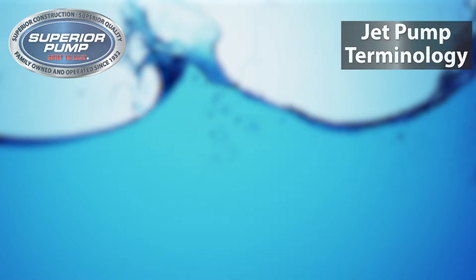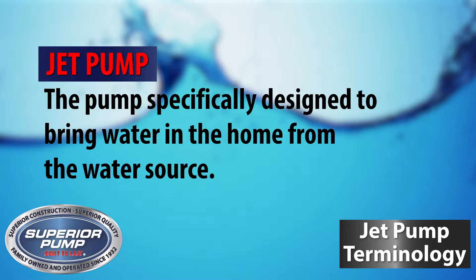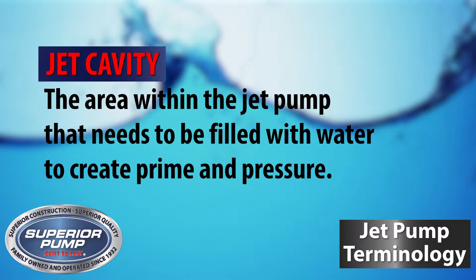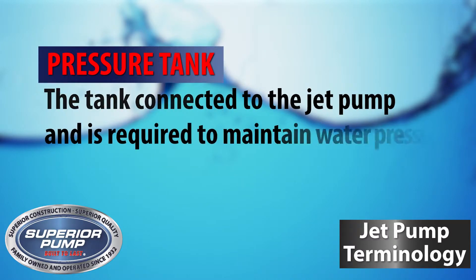We will also talk about the different parts, such as Jet Pump, which is the pump specifically designed to bring water into the home from the water source. Jet Cavity is the area within the jet pump that needs to be filled with water to create prime and pressure.